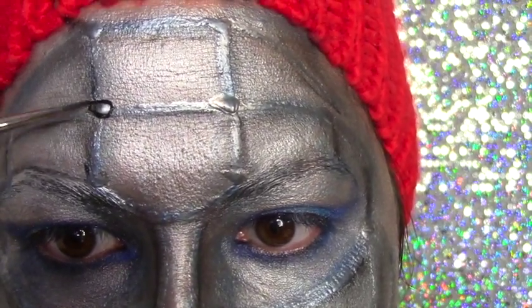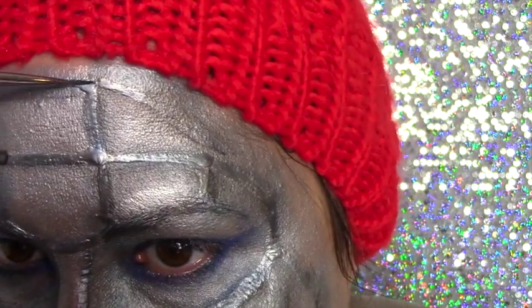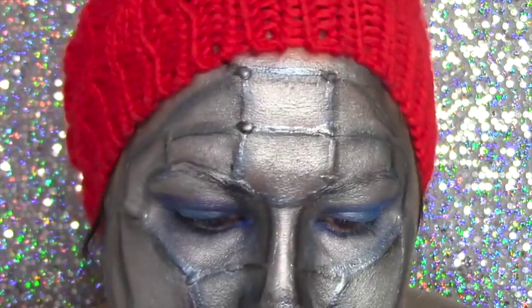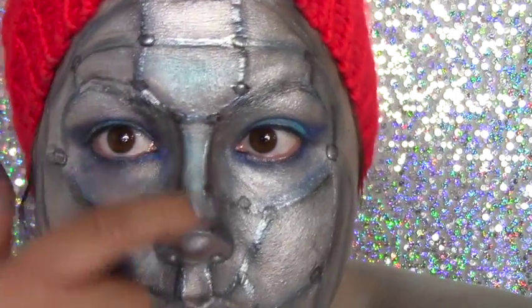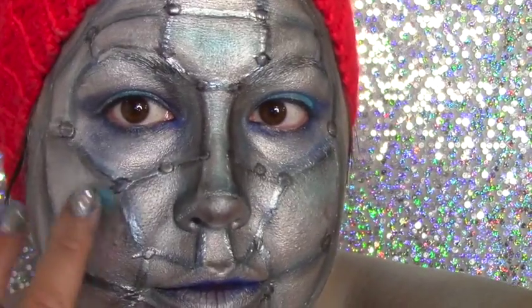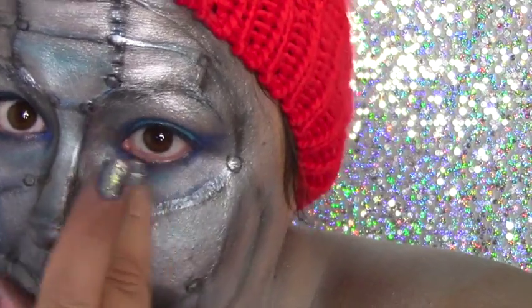Once you've outlined all of the lines on the face, go through and draw a circle around each of the bolts you've created — this gives them a really nice 3D effect. Once the bolts are filled in, take your light blue and dark blue shadow and start applying it all over the face wherever you feel it looks nice. I'm using lighter shades up towards the cheekbone almost as a highlighter, and darker blue shades below to add contrast.